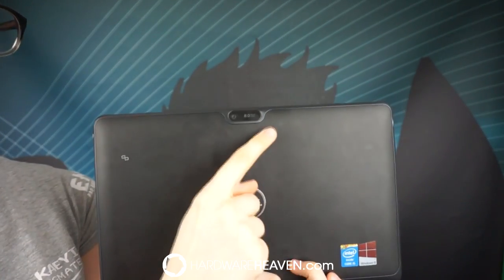On the front of the tablet we have a camera, and on the back there's an 8 megapixel camera. Now I'm going to show you some examples of how easy it is to use — it's so responsive when using all the Windows 8.1 features. In desktop mode, opening programs is super easy with just a double click. Here I'm loading 3DMark, which I use to benchmark devices from phones and tablets to computers and laptops.